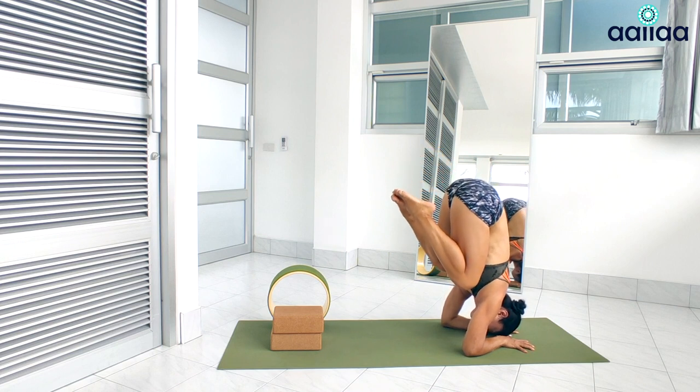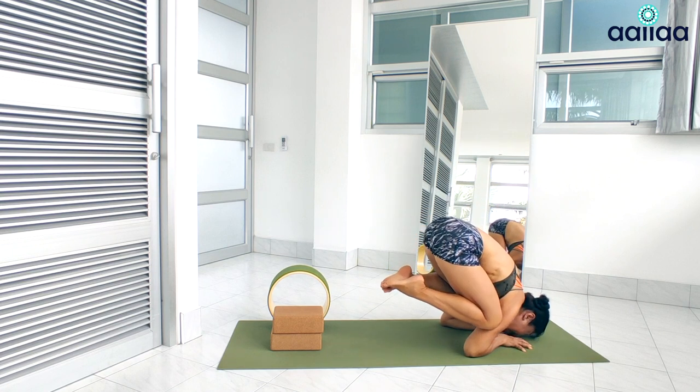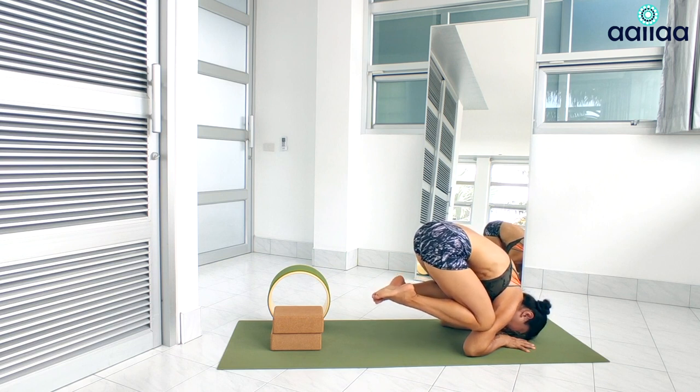Let me help you to master press handstand in the shortest time you might never imagine. My beginners program covers building up your strength, flexibility, and mobility to achieve your goal to do press handstand with minimum effort.